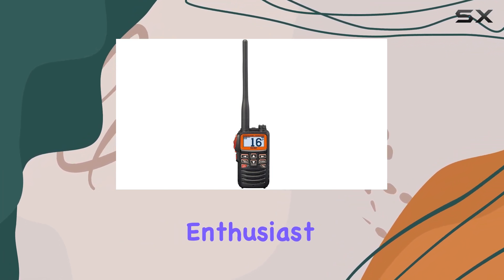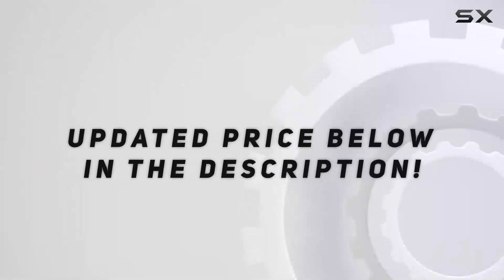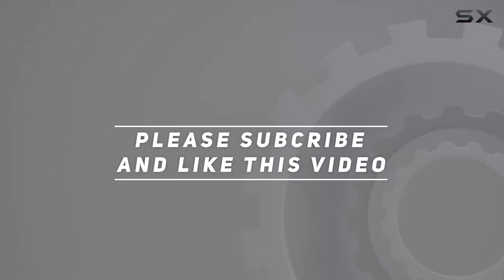It's a must-have for any marine enthusiast. Check out the video description for an updated price, and thank you for watching this video.